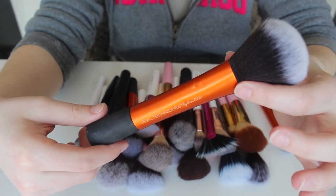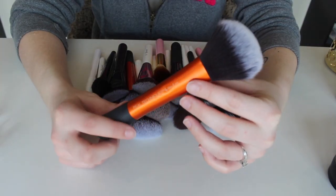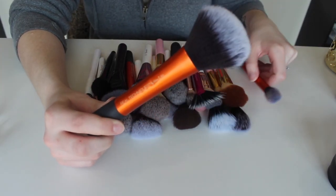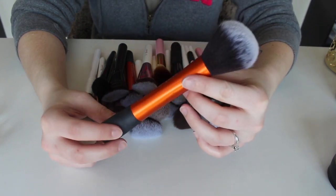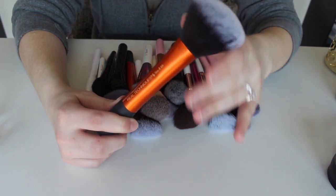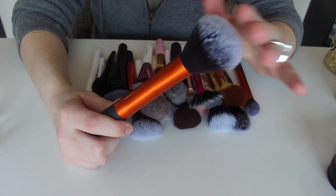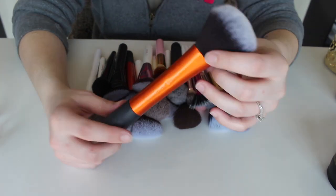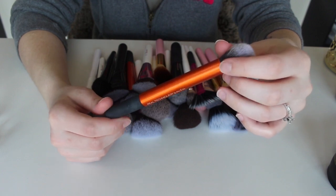This next one is a Real Techniques powder brush. The set I got it in came with a few different ones that we'll probably go through next. I actually really, really like this brush and I find that I use it a lot for powder. It's super soft — Real Techniques has really nice brushes. I did just wash this because I used it just yesterday, so I am going to be keeping this one for sure.